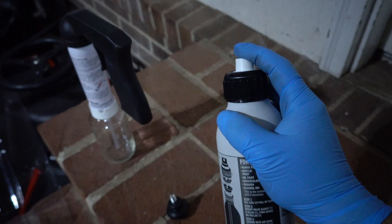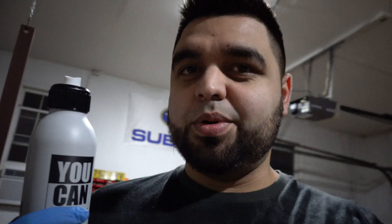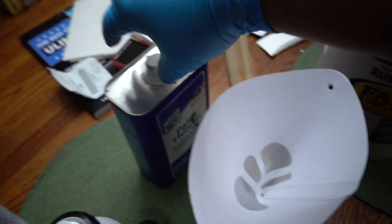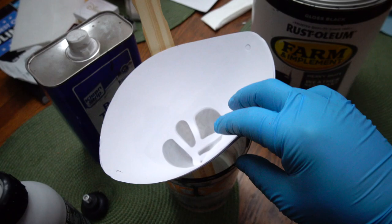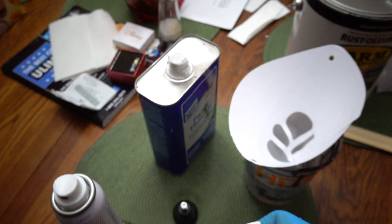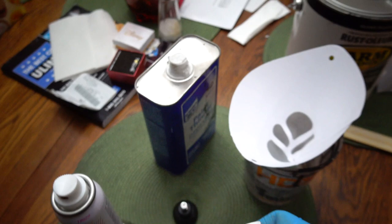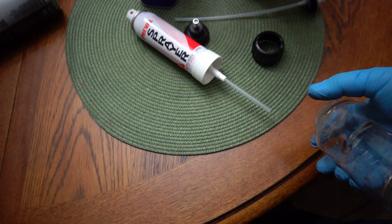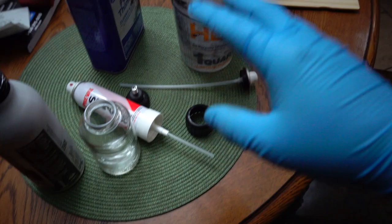We've got our paint, our thinner, our filters, mixing cup, and mixing stick — so we are good to go. I'm going to pour some paint in here, thin it out, and then start filling these up. The U-CAN — all you have to do is undo this and then this top part comes off and then you can start filling it. This one you just unscrew it right here until it falls. Both containers are ready to be filled, so let's get doing this paint.